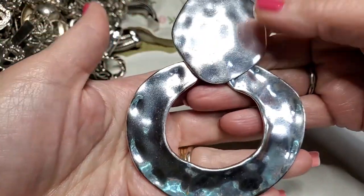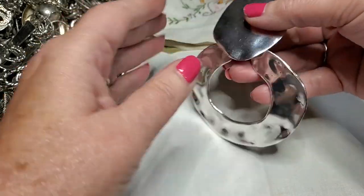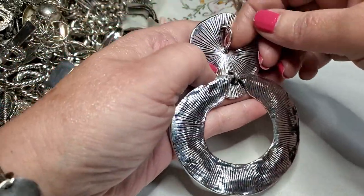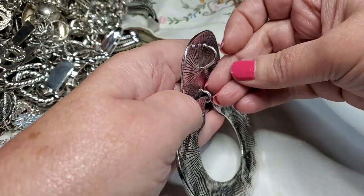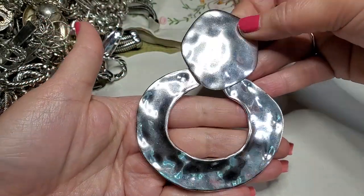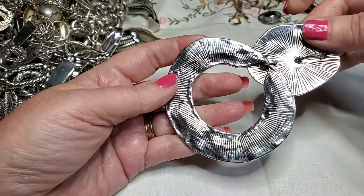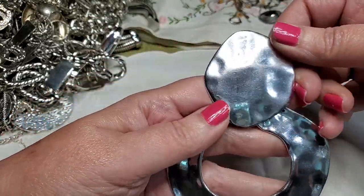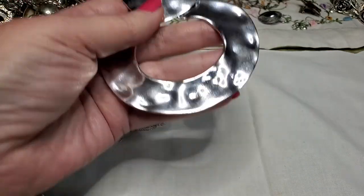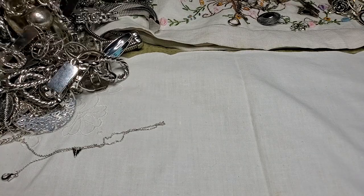Look at this earring — oh wow, that is huge, and it's a pierced earring. Oh no, it's a pendant. Wow, that's nice though, I like it. And it's in really good shape. That is cool — could you see that on a big leather? I like that one.